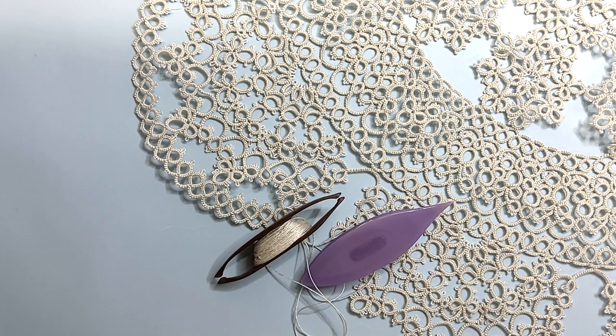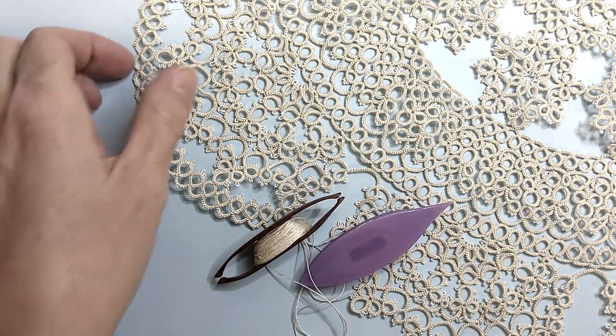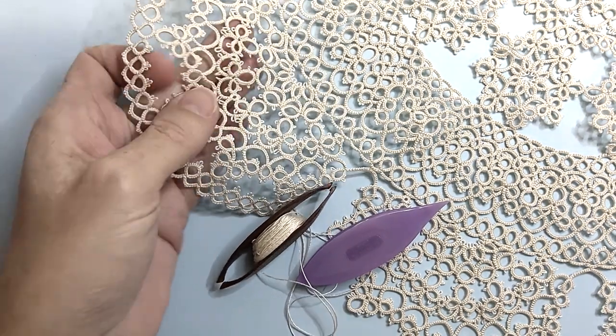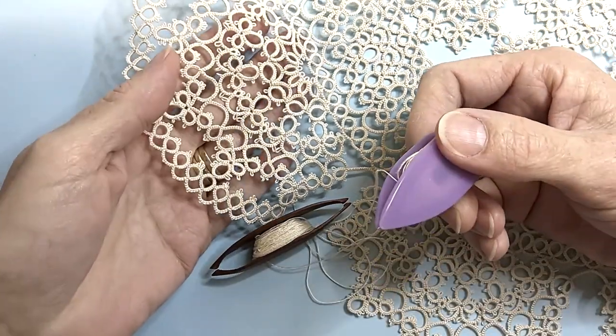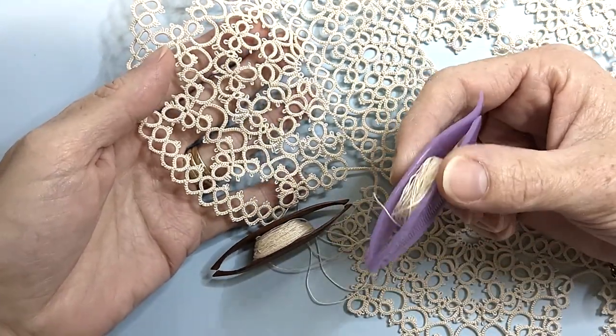Hi everyone! Today we're going to have a look at tatting. Tatting is a form of lace making. It can be made with either a shuttle or a needle. My preferred tool is the shuttle and that's what I'm going to show you today.